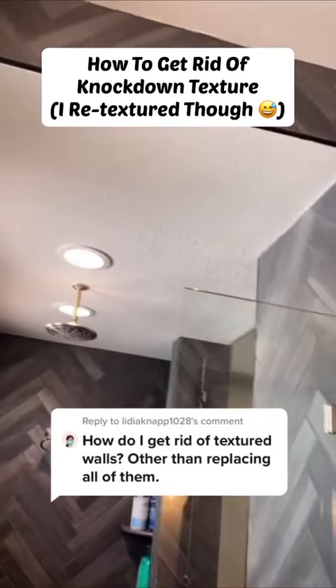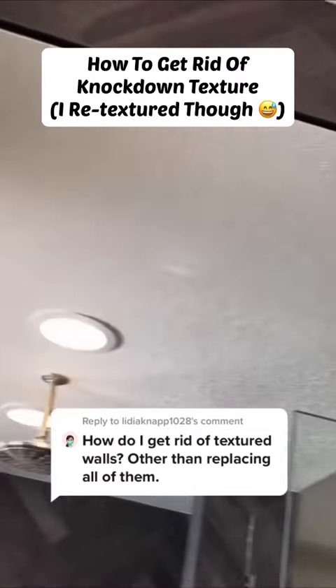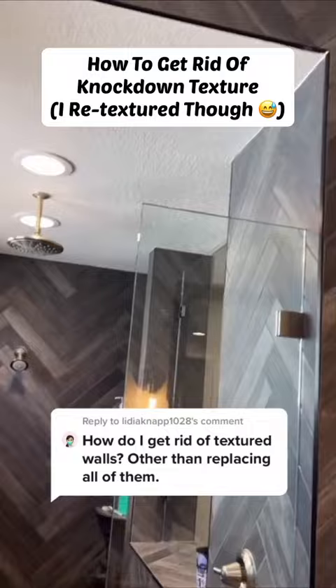Hey guys, Mr. Jalapeno here. I get this question quite often, and in today's project we're actually going to cover up all the texture on the ceiling here in the shower. The homeowners had hired some drywall repair guys to do some patches on the ceiling there and it looked pretty bad, so what I'm going to do is skim the whole wall — that way it's going to be like a brand new wall.